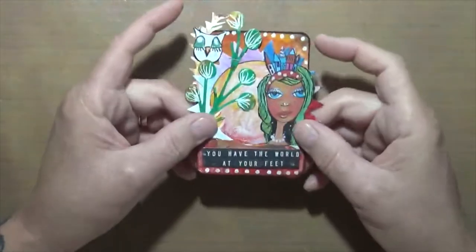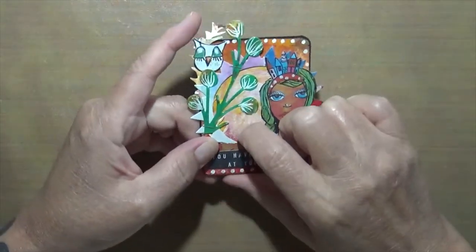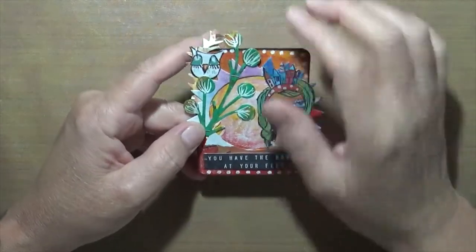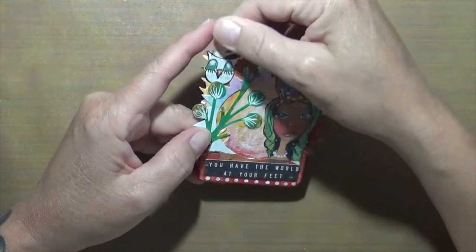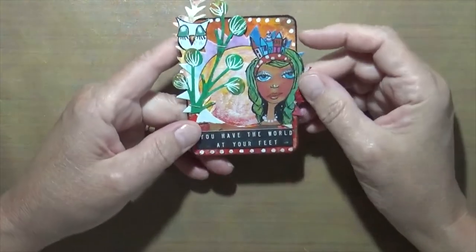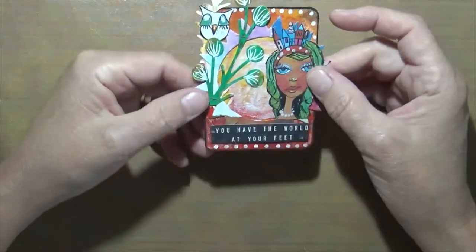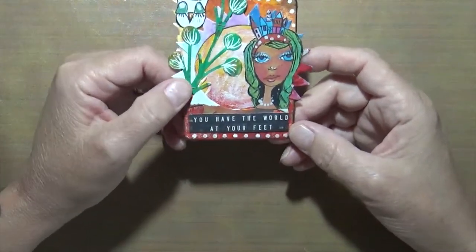This one was canvas — there is a canvas background on here. I had these die cuts done a while back. This is Art by Marlene, same with this little guy, and it says 'You Have the World at Your Feet.' I just thought that was kind of cool.